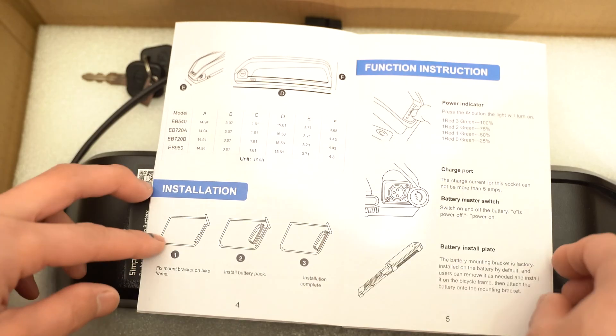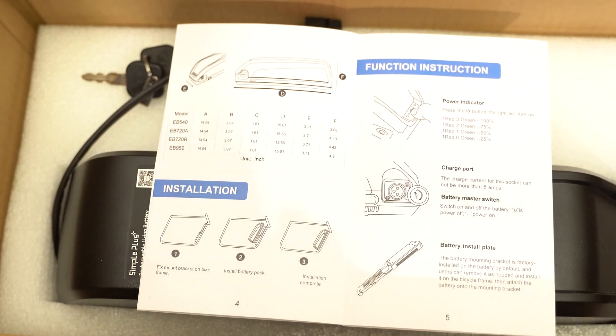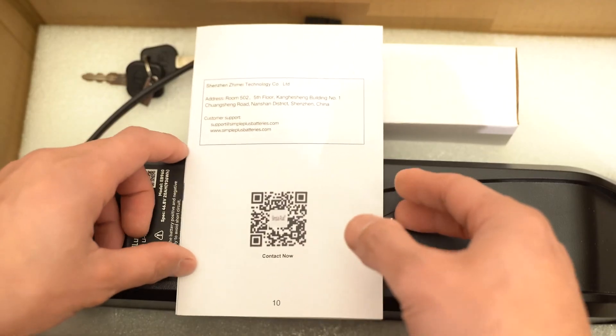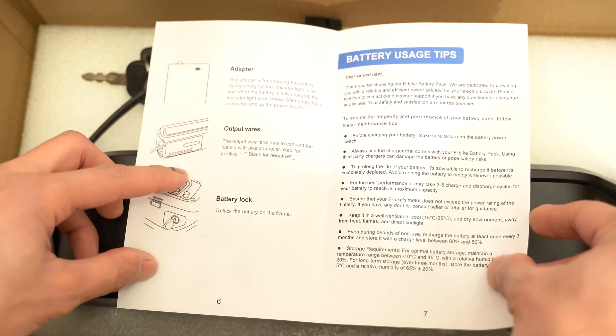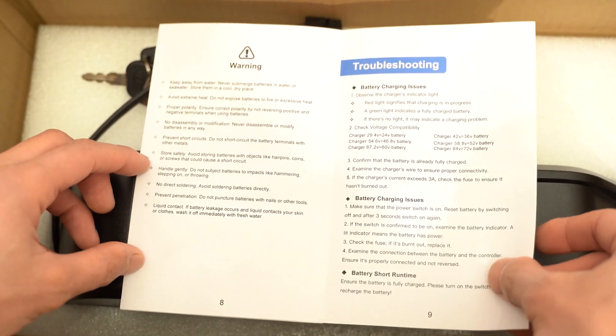This is how you install it. There's a power indicator on the battery: one red and three green is 100%, one red and two green is 75%, one green is 50%, and one red is 25%. There's a charging port, an install plate, contact information, adapter, output wires, the battery lock, some battery usage tips, warning, and troubleshooting.